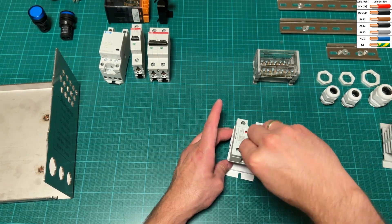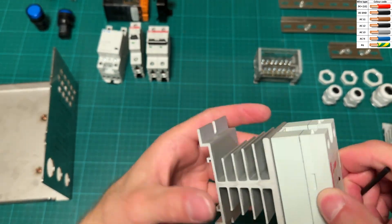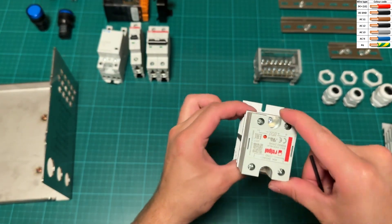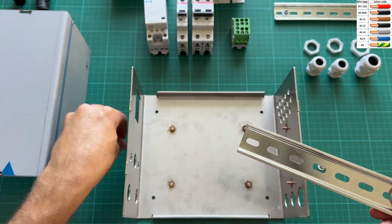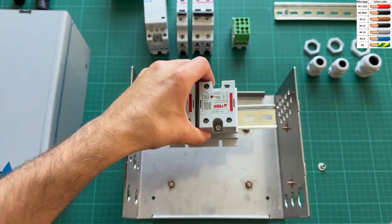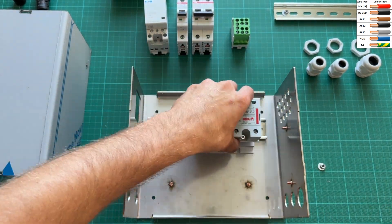I used 25-amp Chinese fake solid state relays, and one of them just melted and failed in closed state. This meant two of the heating elements wouldn't turn off. Now I learned my lesson, and to be on the safe side, I chose name-brand 40-amp proper solid state relays this time.